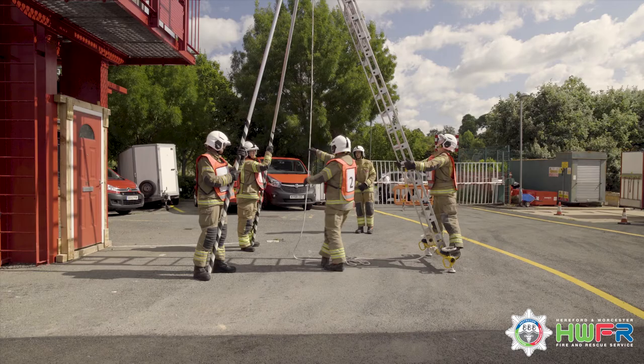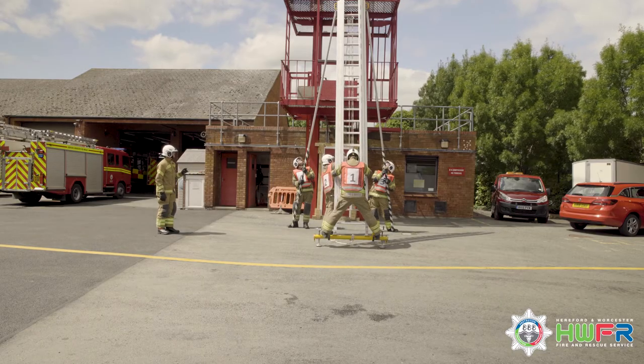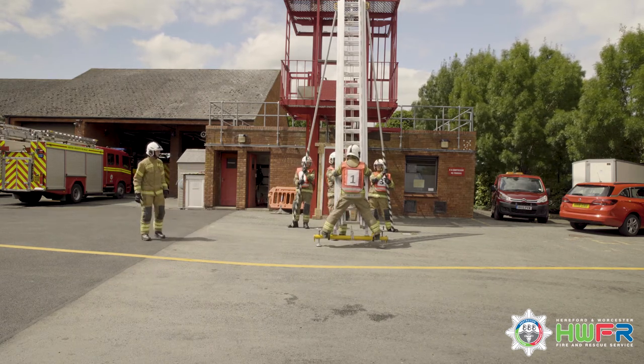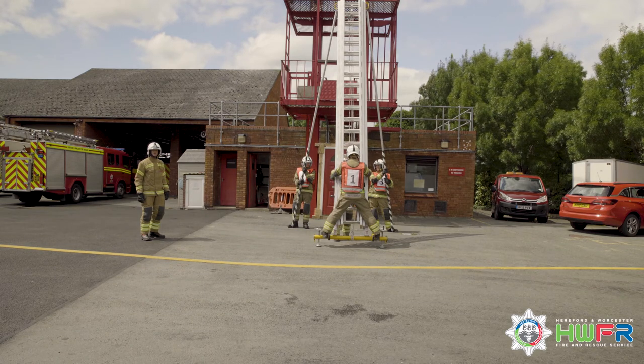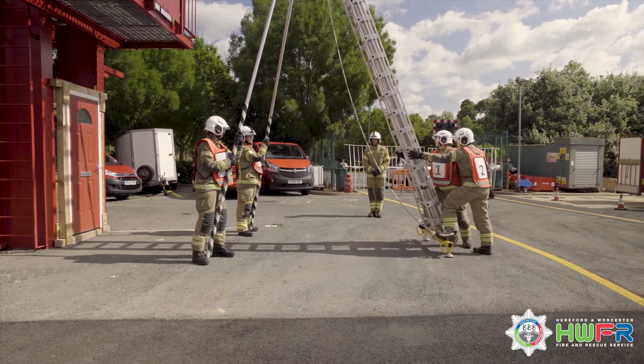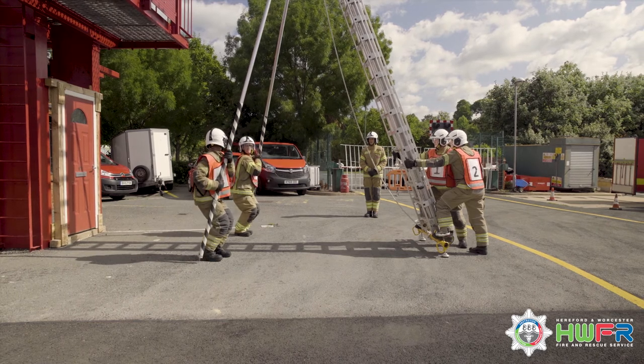One gives the order: well, followed by lower. Three and four observe sections lowering and monitor for slack cable. Two houses the extension and engages the pawls on the bottom rounds, ensuring they are fully engaged. Throughout this operation the crew need to be looking up in case of a slack cable. One and two then take up their positions at the heel. Three looks for any hazards that might affect the make up and gives a command where appropriate — hose behind etc. If no hazards are present, three gives the order: clear behind.